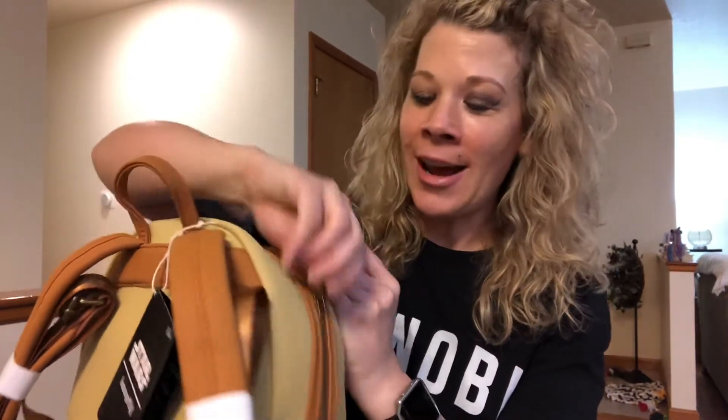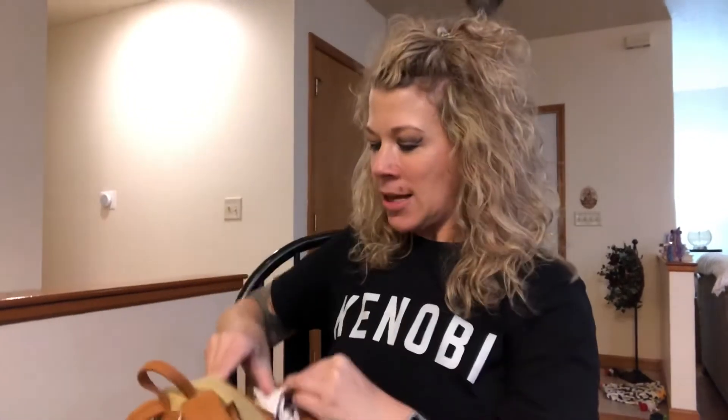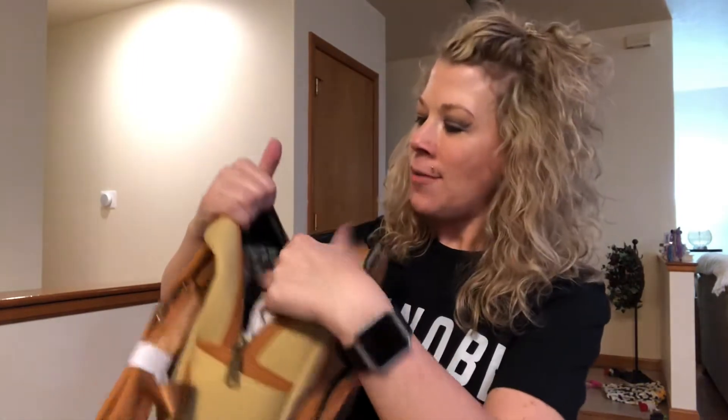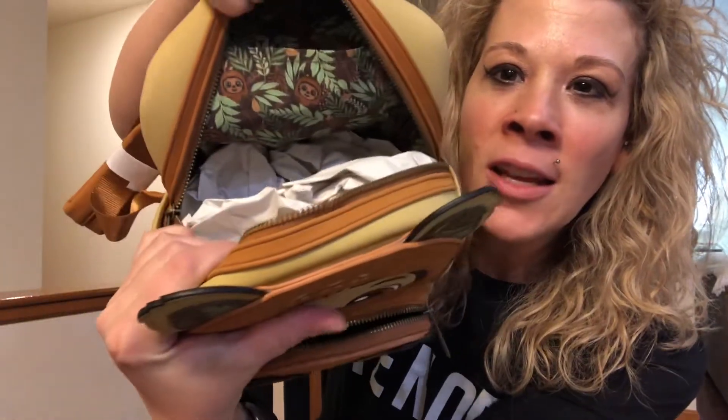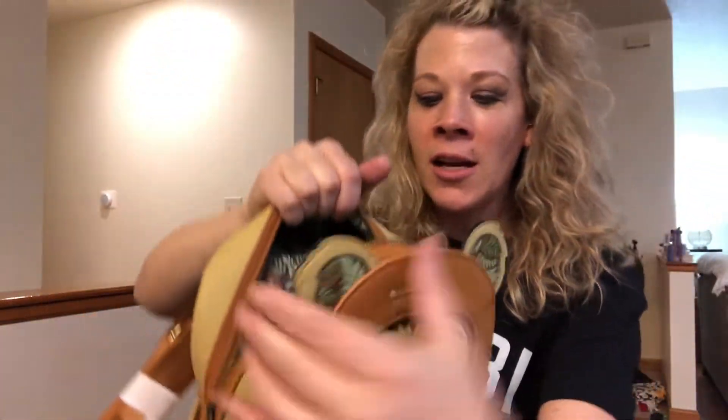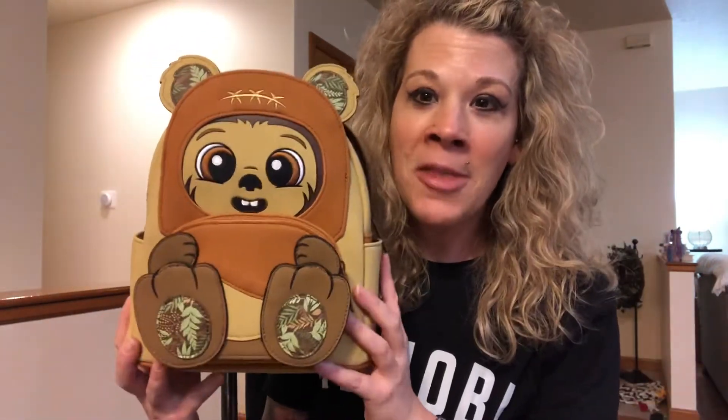Let's take a look at the inside and a closer look at the print. This is going to be the same print as we saw in the front pocket. We do have a slip pocket, and here you can see the inner lining of the bag with the Ewoks, Wicket, and the Endor Forest. I love that color combination. It looks like it just has the one slip pocket, but a lot of room on the inside so you can fit a lot into the main compartment. I always love having a lot of space.